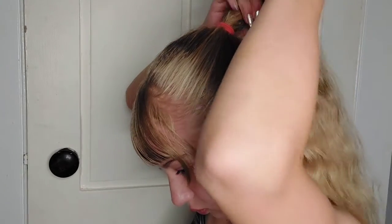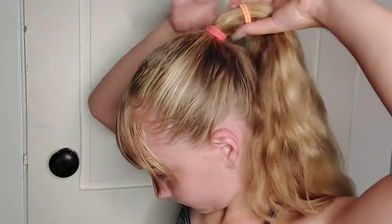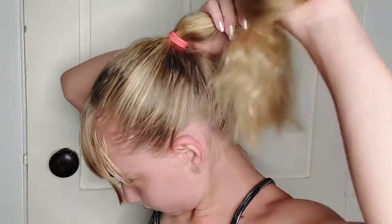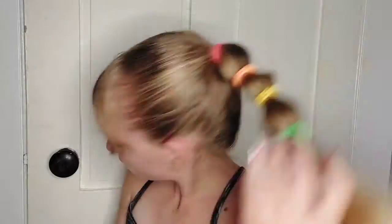And we're back. Next, I'm adding an orange hair tie above that with some distance. You have to make it tight enough that it won't fall out — we don't want that. Then do the rest of the colors.